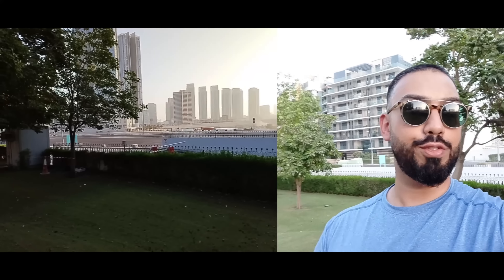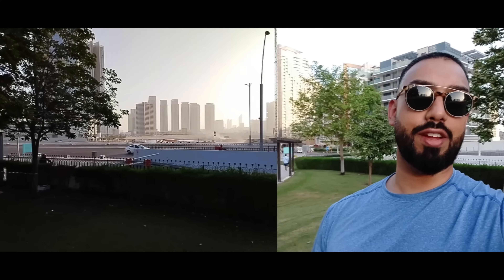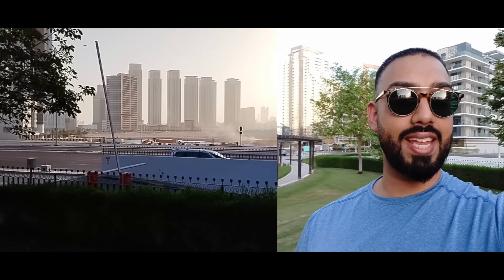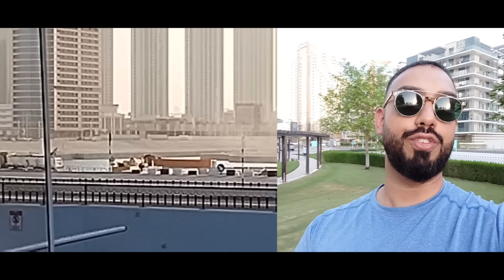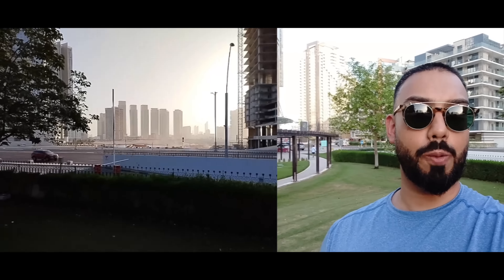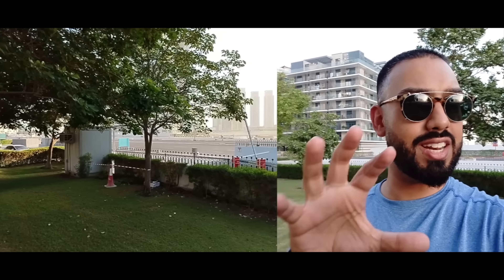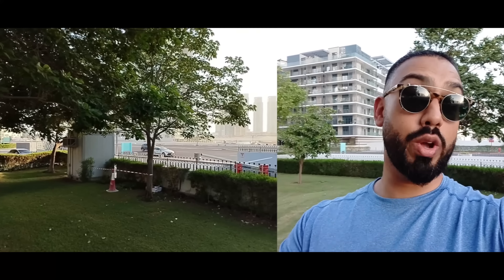Dual video allows you to film both in real time with the rear camera and the front-facing selfie camera simultaneously, which is great for vlogging or filming with context. You can even zoom in while filming in dual view, and there have been updates to video editing with a ton of different templates to create different formats in one click.